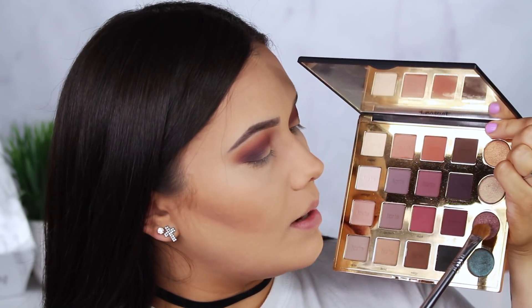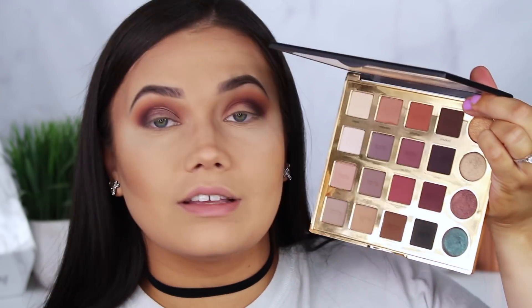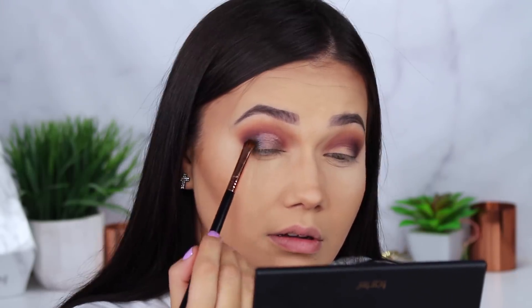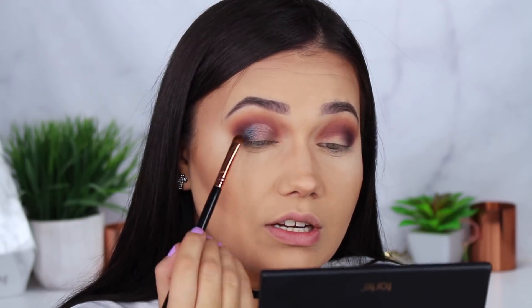To finish it off, I'm going to spritz my brush with the ColourPop makeup setting spray to get it nice and damp. Using my large shader E60 brush, I'm first going to go into the shade 'Minx' and pop that all over the lid in the center. Then I'm taking some of the shade 'Trendy' — this beautiful greeny shade — and layering that on the edge. Because the lid is already a little wet from the previous brush, I'm layering it right on top, and also taking some on the inner corner. How gorgeous is this eye color? I love how these shades fuse together — it's sexy, interesting, and fun. Great party makeup or for a night out.